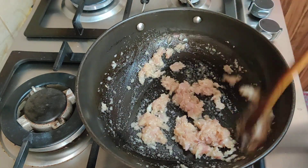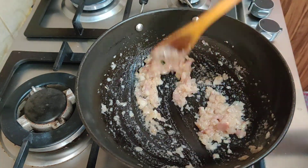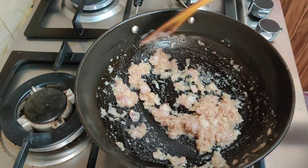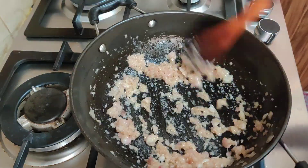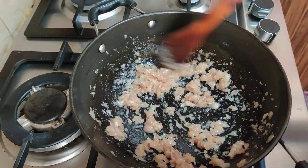We have to make the bread of the rice so we can make the bread of rice. We will cook it well and mix the bread of rice. We will cook it well.